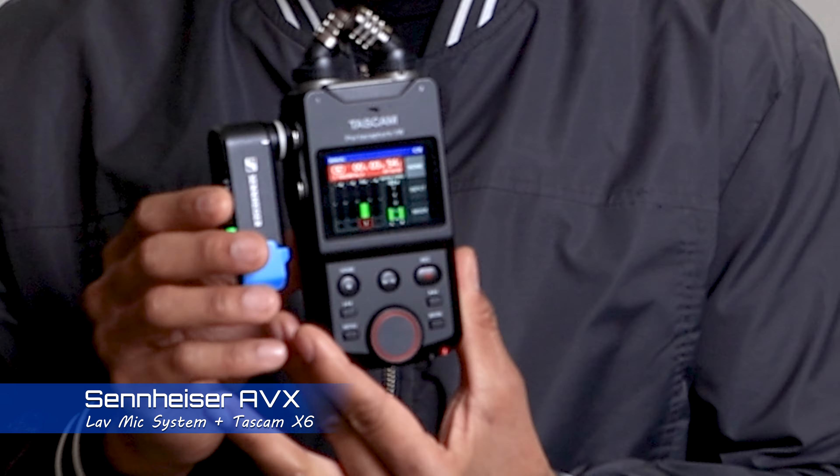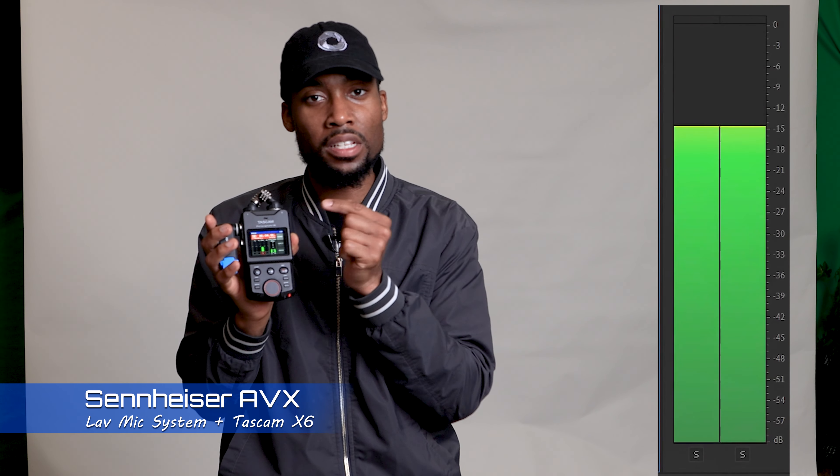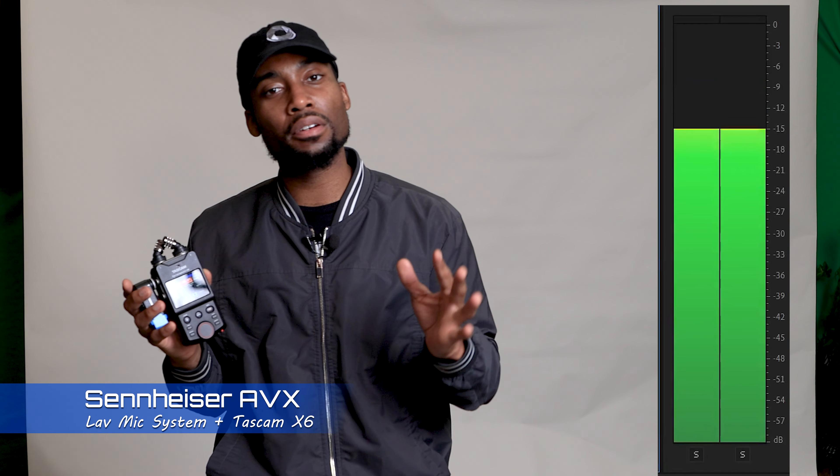Understanding signal-to-noise ratio is very important, and I don't want the Sennheiser system working too hard. I put all the weight on the Tascam, which has 32-bit float. As long as I'm getting levels in the green — right around negative 9, between negative 12 and negative 6 dB — I'm perfectly fine, even if I laugh. I'm getting all the way up to about negative 8 dB and that'll be perfect.